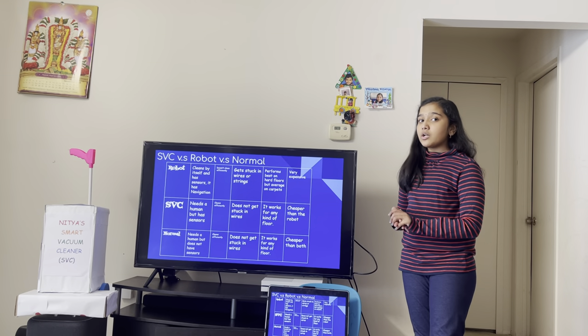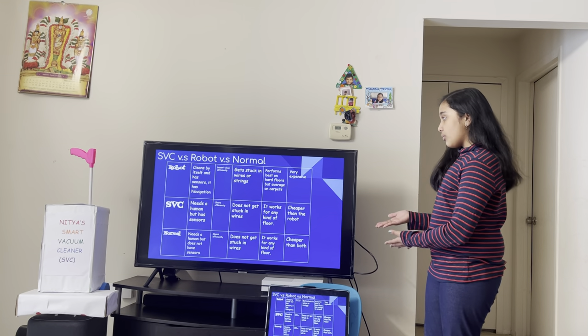The SVC is cheaper than the robot but only a few dollars more than your normal vacuum cleaner.